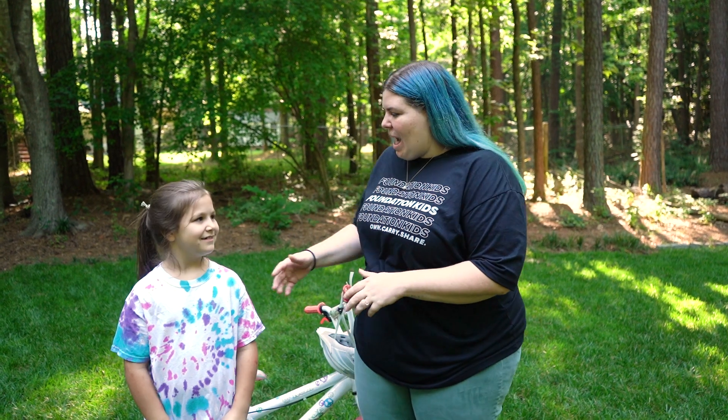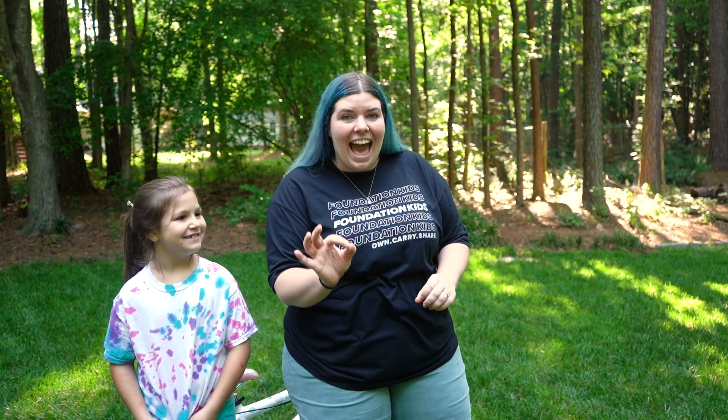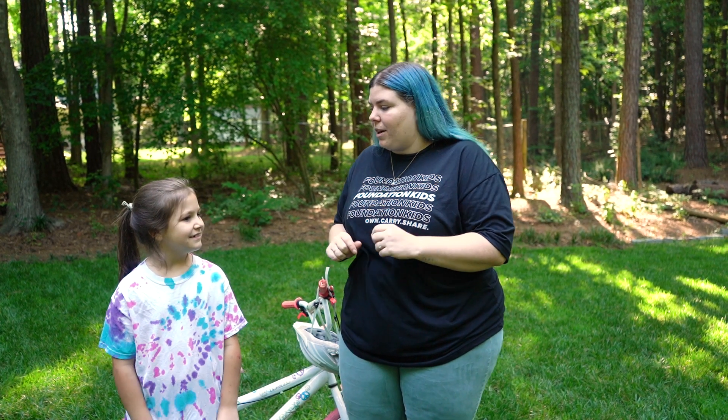I'm outside here with Emmy. Emmy, how old are you? I'm seven and a half years old — don't forget that half, it's very important. What grade are you going into in the fall? Second grade. Are you nervous? Nope. Are you scared? Nope. Are you ready? Yes — she's ready to conquer second grade. I was told you have a really cool talent. What are you really good at? Riding a bike. In fact, your dad told me that you were so ready to ride without training wheels that you started taking them off yourself.